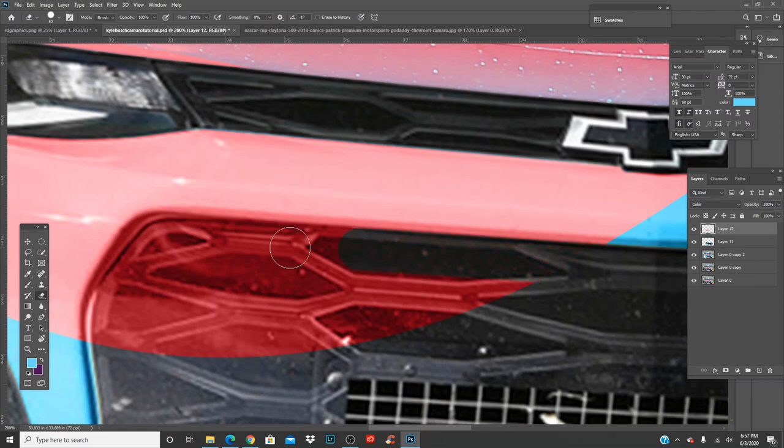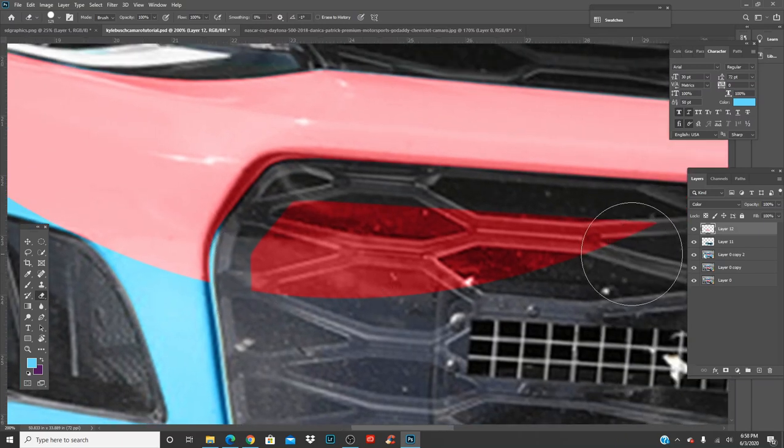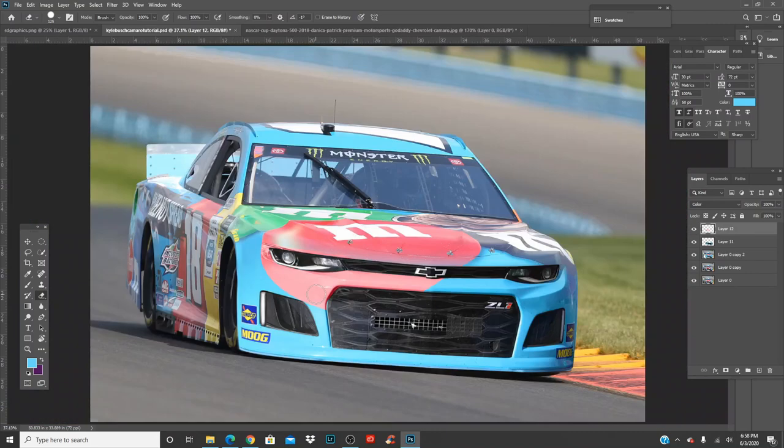Just follow along the grill here — you don't want any blue popping up. If it does, go back and fill it in or redo the erase. Zoom out — looks decent, looks good. Ctrl+S, let's save.